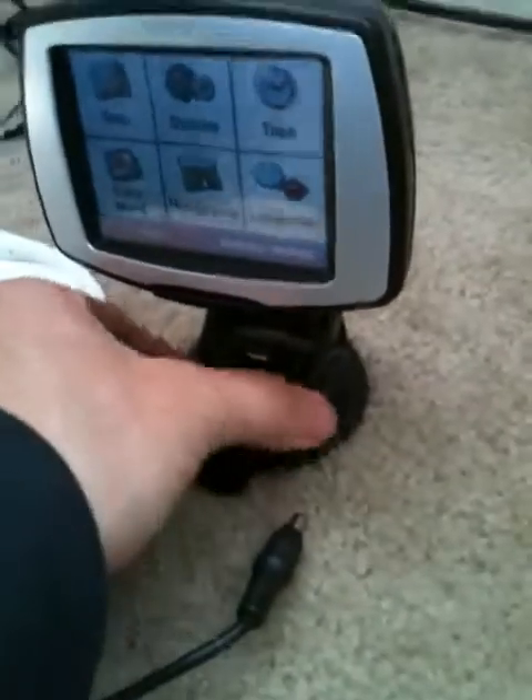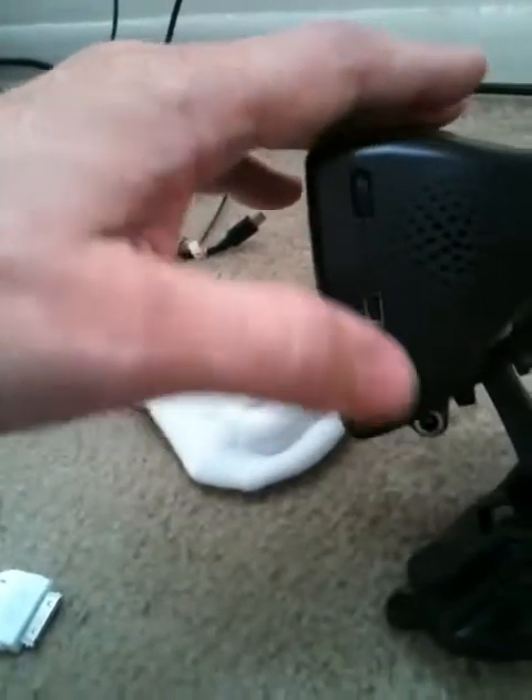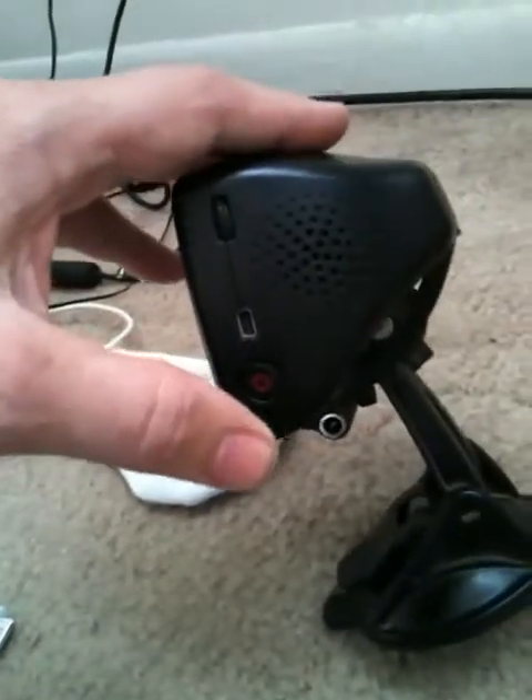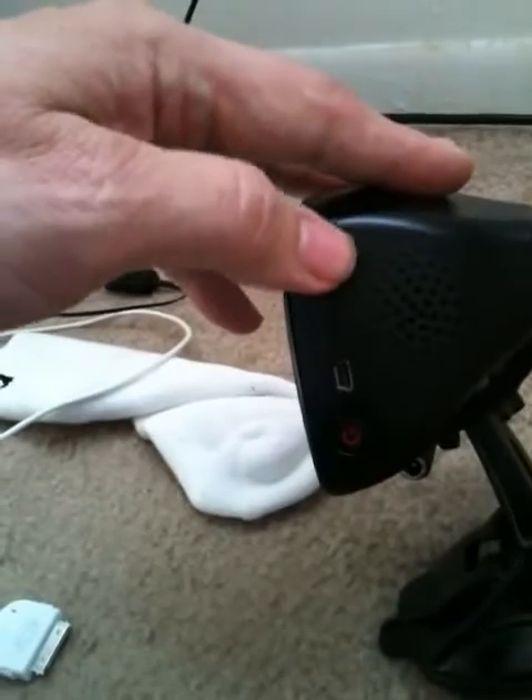It also comes with a DC cigarette lighter cord for your car. The suction cup attaches to your dash or windshield, you put this in your cigarette lighter to keep continuous power going and charge it. There's a speaker and an on/off button right here. The power and sound controls are all right there.